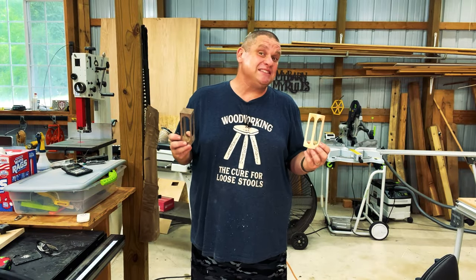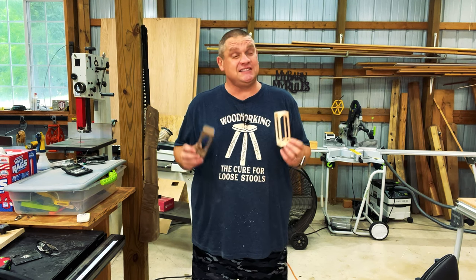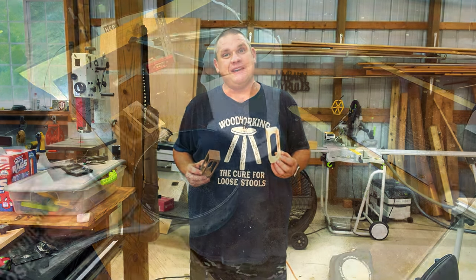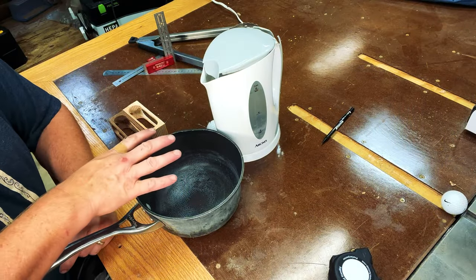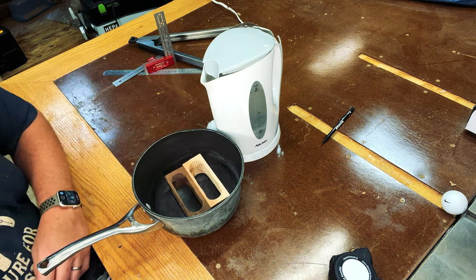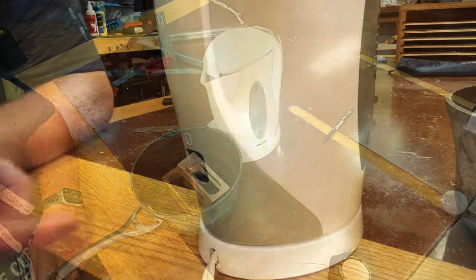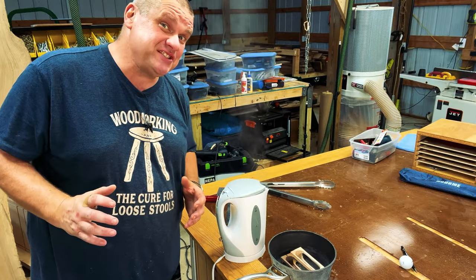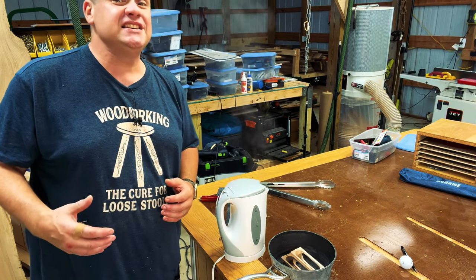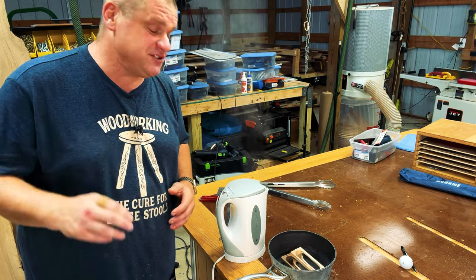I've got my two pieces sanded down and we're ready for the next step — something I've been nervous about since the very beginning. We're going to introduce some boiling water to these two pieces of wood. I'll place the wood into the pot, turn the kettle on, and let the water come to a boil. Then I'll pour it in with the two pieces of wood. The pine will need at least 15 minutes, and I'm guessing the walnut will need a lot longer — fingers crossed.